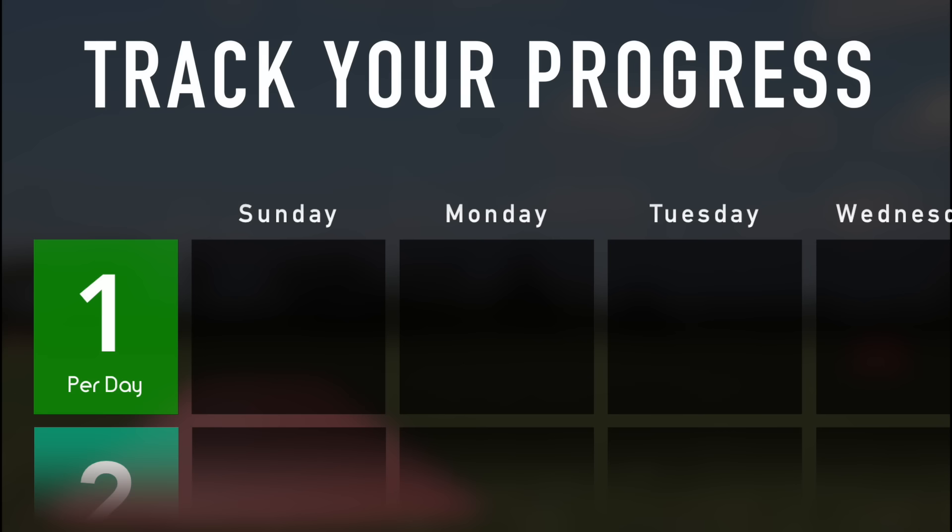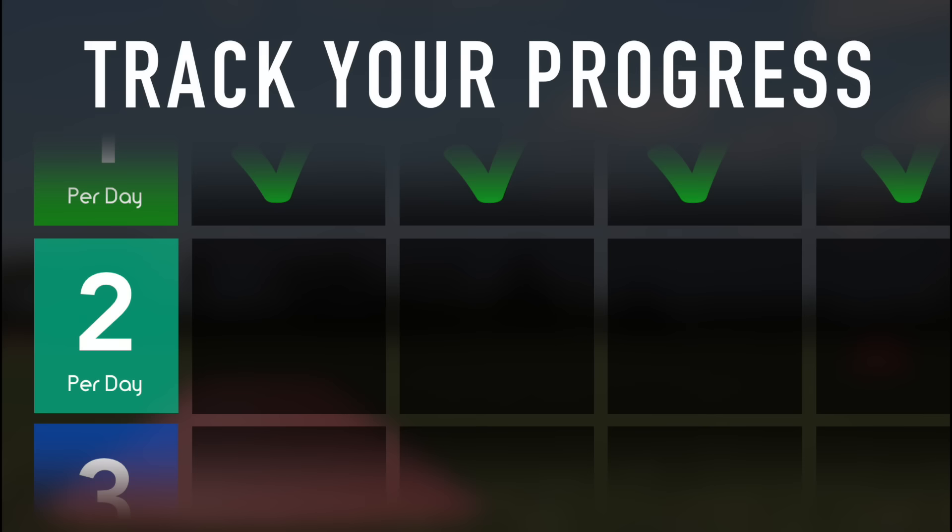Do this exercise in each direction once a day the first week, twice a day the second week, and three times a day for the rest of the month.